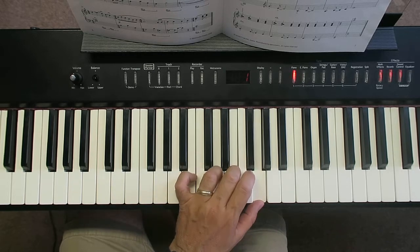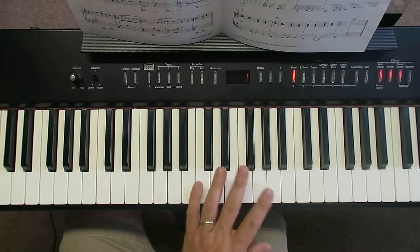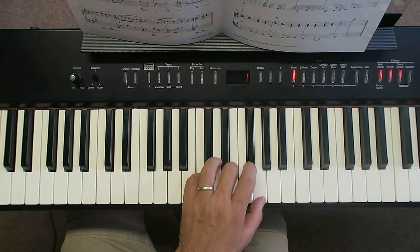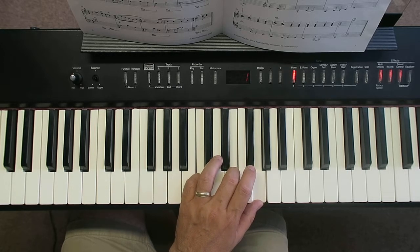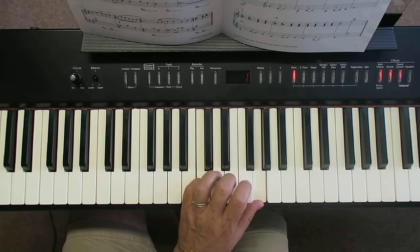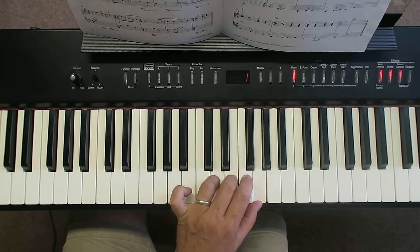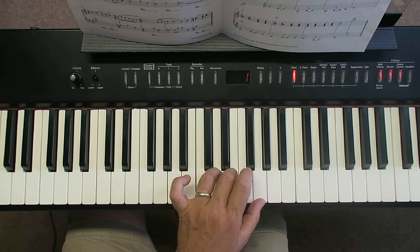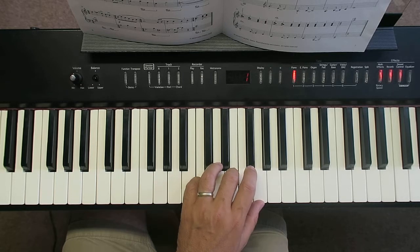Play a C chord with your left hand: middle C, E, and G — that's an ordinary C chord. We're also going to use a chord with your thumb, third finger, and fourth finger on D. So that's the first chord: thumb on G, then you turn it into a C chord.